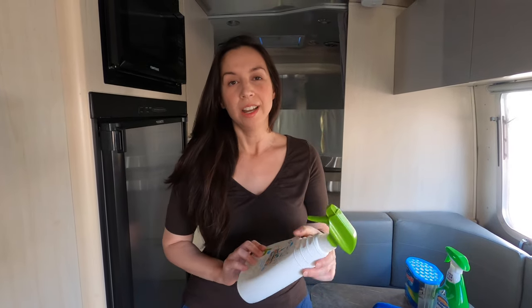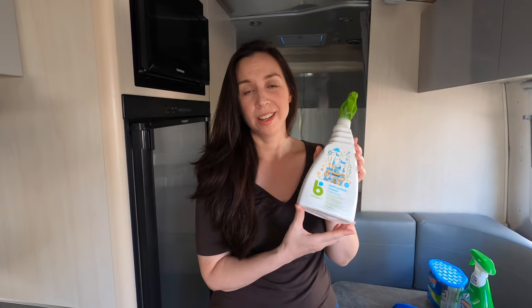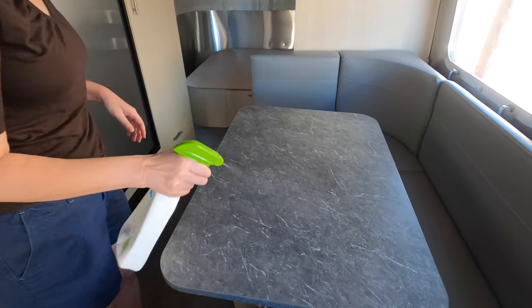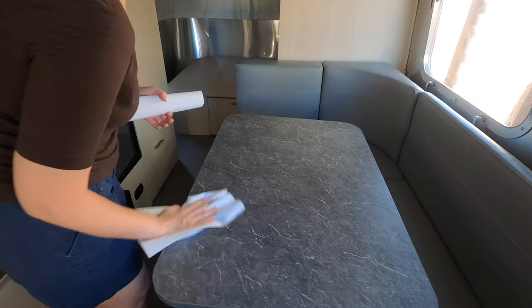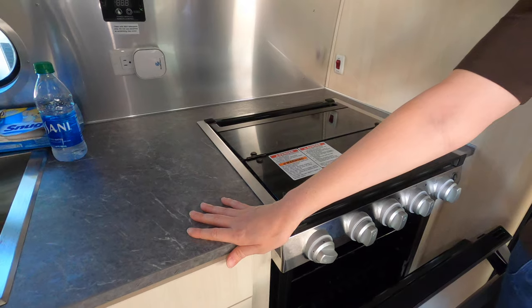To clean the kitchen surfaces, I like to use an organic or baby-safe type of multi-surface cleaner. This is Babyganics — I got this at Target. It's safe enough to use probably on your Airstream. I'll use this typically to clean the stove, the kitchen counter, and even the surfaces in the bathroom.